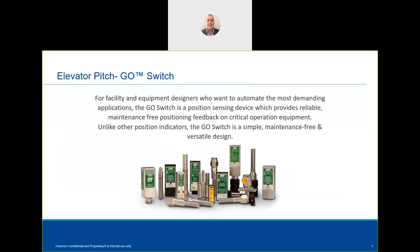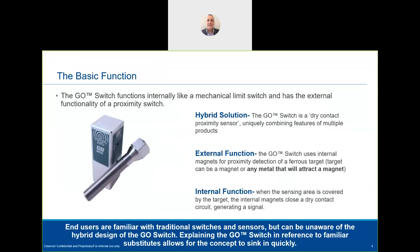A Go Switch is a solution for harsh, hazardous, high temperature, low temperature, and arduous environments — a really versatile switch. The design has been around for 70 years, and we have examples of installations in place for 40 or more years. The current design hasn't changed much over that period, though it has had improvements.